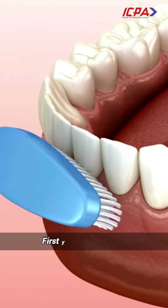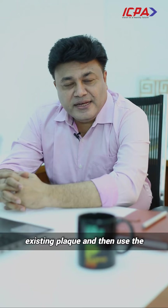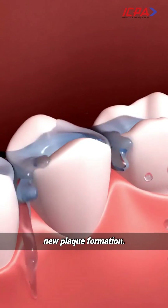The first rule is: don't use the mouthwash before brushing. First you have to brush your teeth to remove the existing plaque, and then use the mouthwash to prevent new plaque formation.